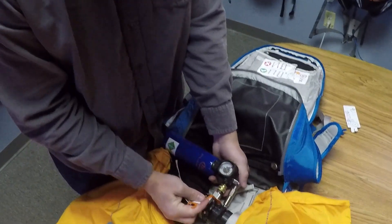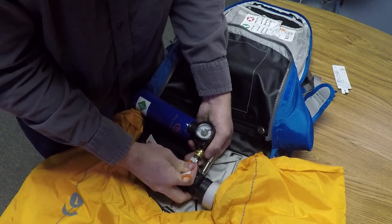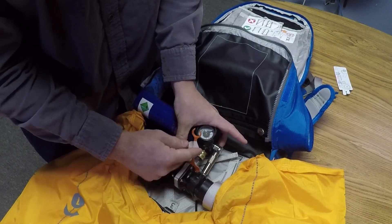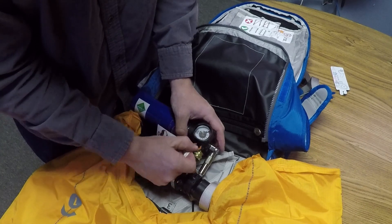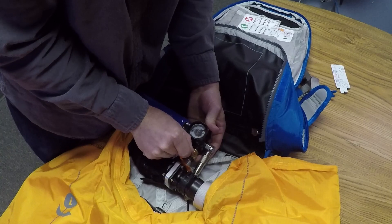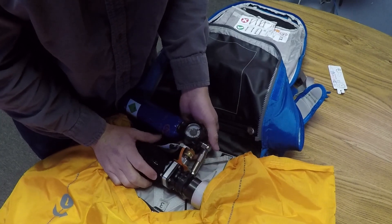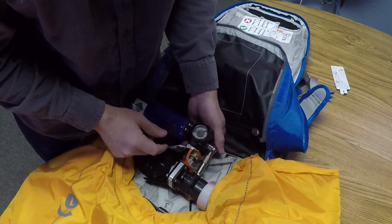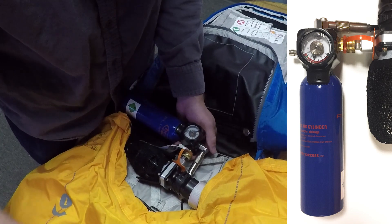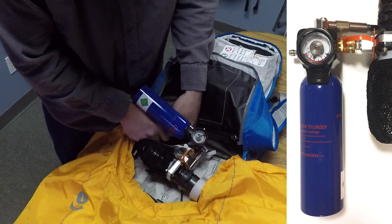Instead of an air hose, the ejector connection is now directly to the source. You'll notice it hooks in very similar to our previous system. Pull back on the collar — it should snap in. Then you have this nice orange gauge that's going to clip onto the back side of that collar, which prevents it from unhooking itself for any reason. That's a good double-check to make sure it's hooked up properly so that when the cylinder deploys, the air goes into the airbag and starts the venturi system.